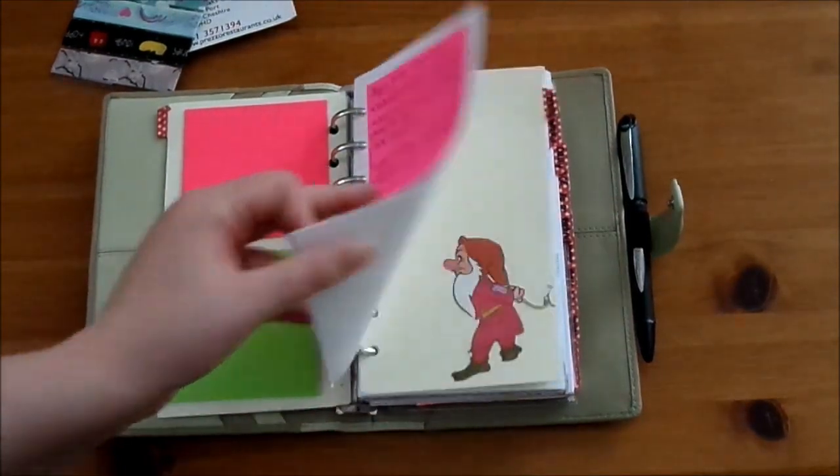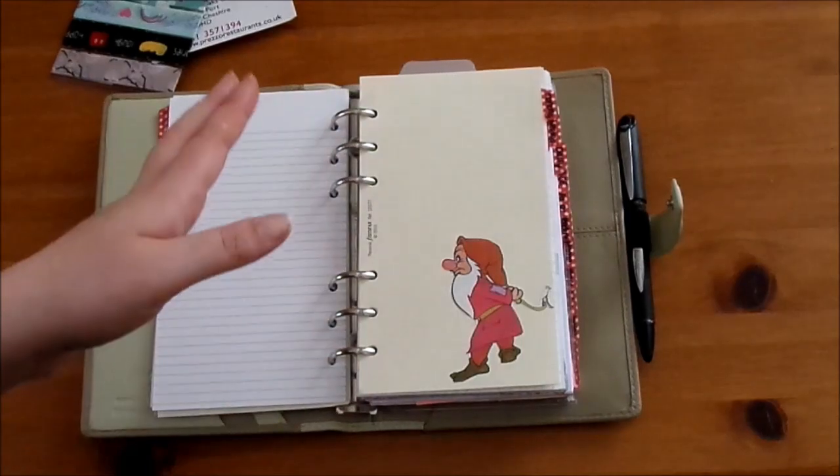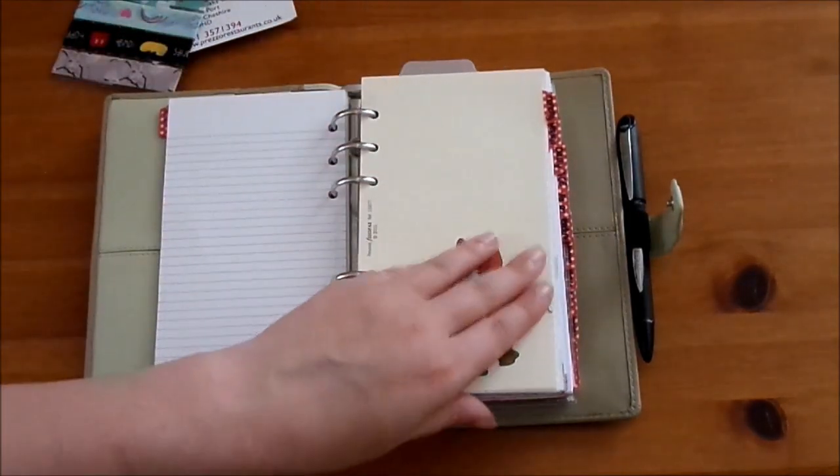On the back of my first divider we've just got some Post-it notes. In the section itself I've got a few sheets of Filofax blank note paper, but I don't tend to write on the note paper itself - I tend to just stick sticky notes on it and then move them to where they need to be.